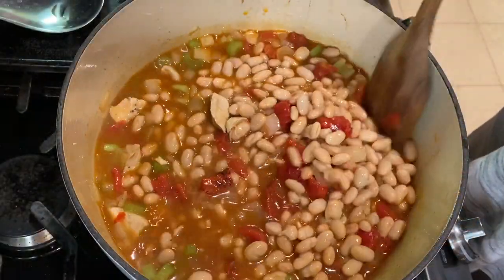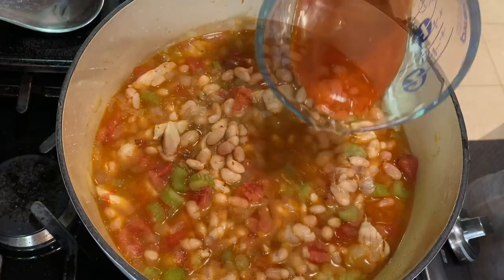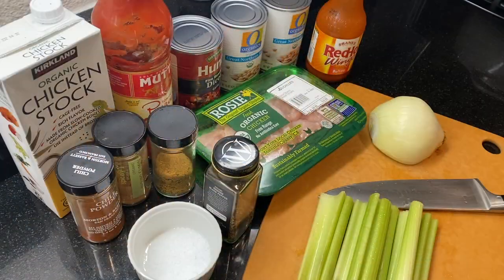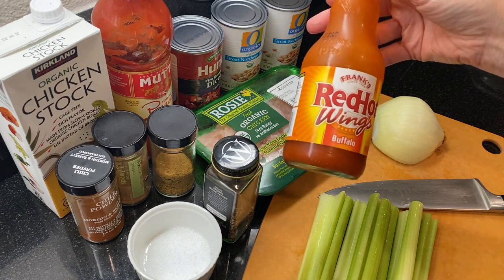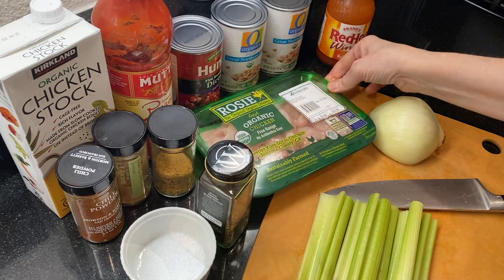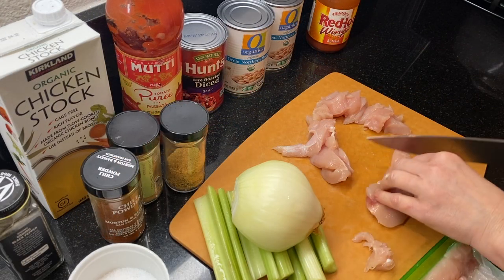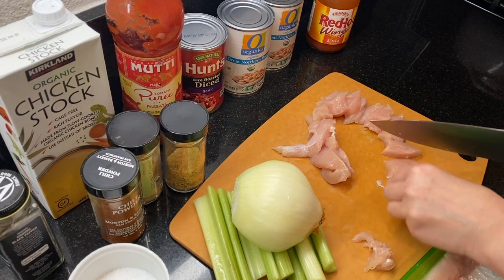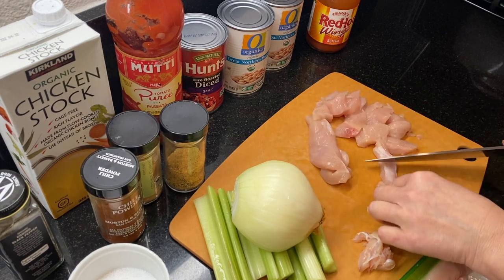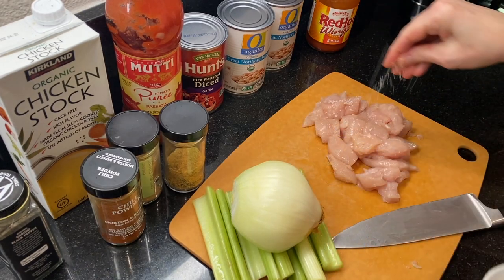Next up: buffalo chicken chili. That's right — Frank's Red Hot sauce! This one is so good, and two cans of white beans help make it a tasty hearty chili. You'll need a pound to a pound and a half of boneless skinless chicken — you can use chicken breasts, thighs, or tenders. Cut the chicken into pieces about a half inch in size and then season with salt and pepper.